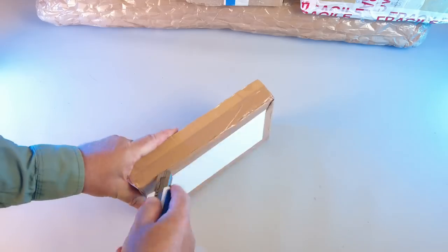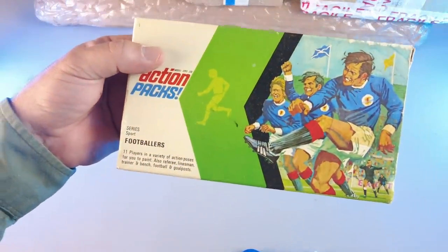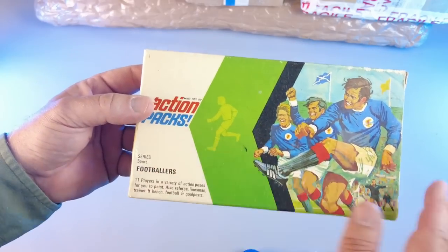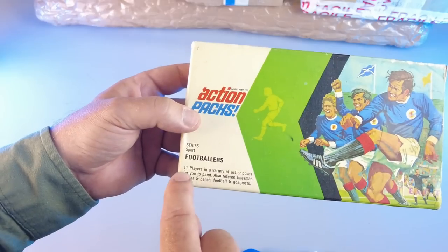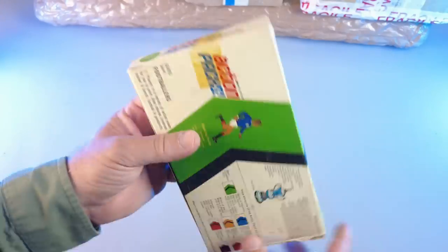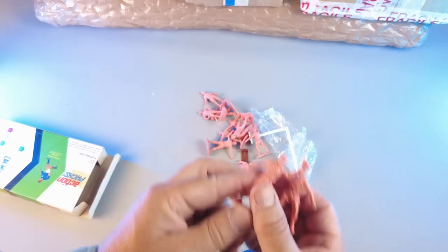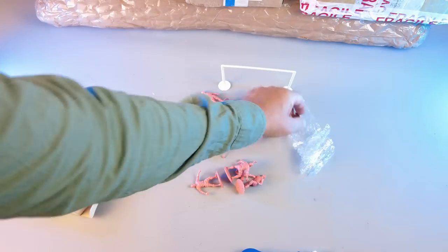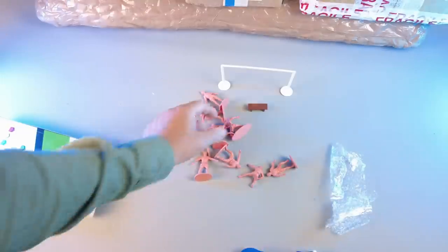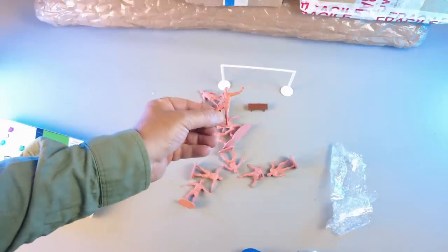This one is from Italy. I really like the Airfix footballers, and a while back I realized that Timpo with their action packs had made one set as well. It says 11 players — really nice box art. They are pink. I wonder if this goal and this little bench actually go with the set. They look pretty cool — there's even a referee. I'm going to do a video on this and compare it to the Airfix footballers.